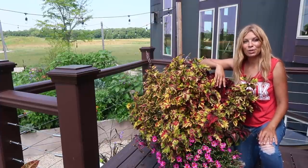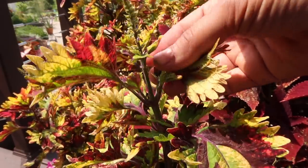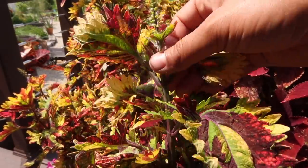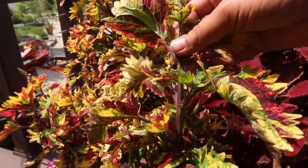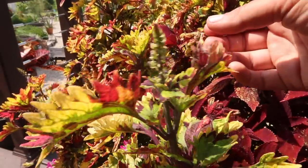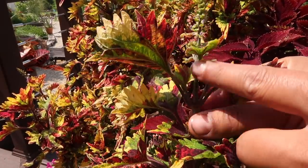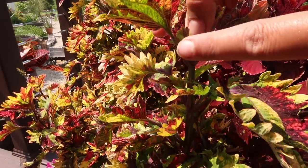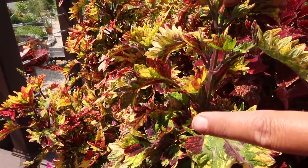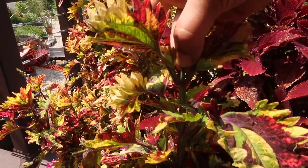I'm going to share with you how I do that. This one here is about to flower — you could just enjoy the flower and then pinch it — but I'm not going to wait. I want it to start bushing out right now. If you see this growth right here and you pinch that off, all of the growth along the stem starts bushing out.